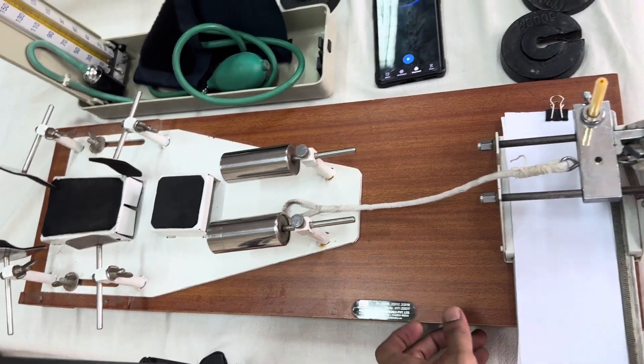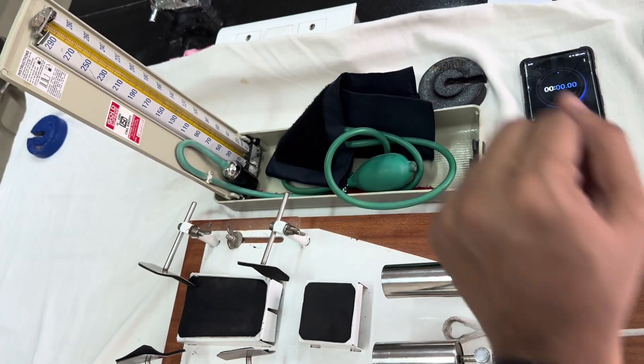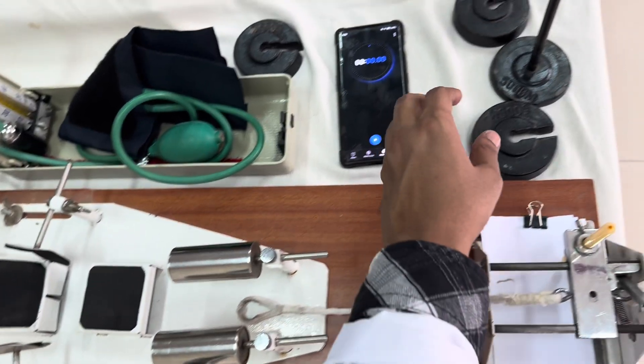This instrument is known as Mosso's Ergograph. We will discuss its parts. We also require a sphygmomanometer, which is the blood pressure measuring device, and a timer or a metronome. If a metronome is not available, you can use a timer, and you will also need weights.